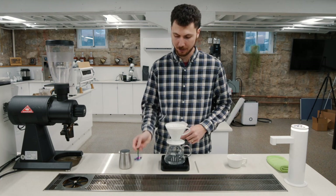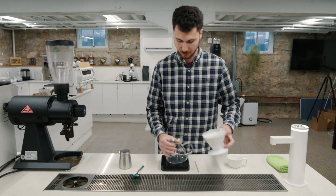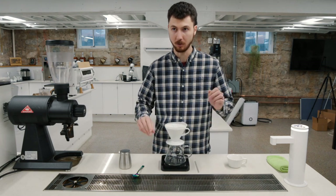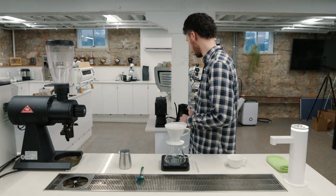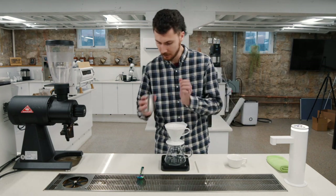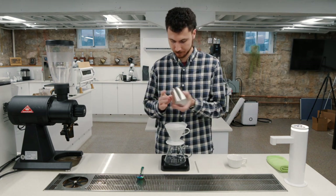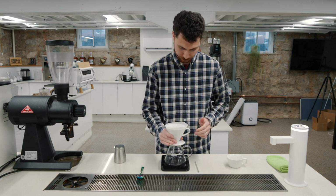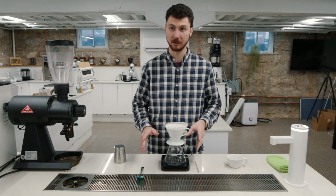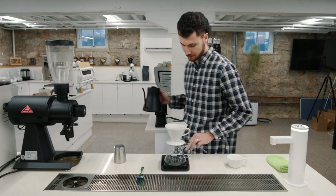15 grams of coffee. We'll be using 250 grams of 205-degree water. This is a 16.6 to 1 ratio. Let's dose that coffee straight in the middle, shake it flat, tare your scale, get your stopwatch ready to go, and get your stir stick out.